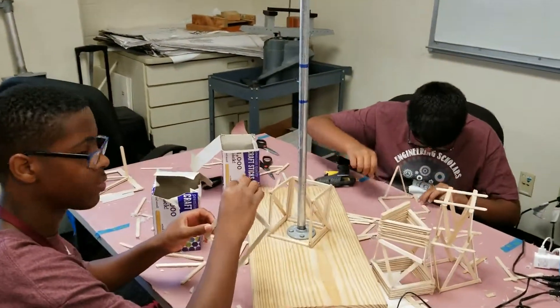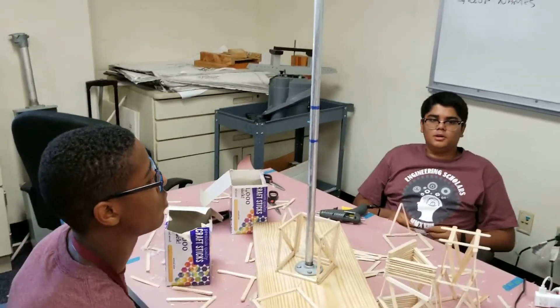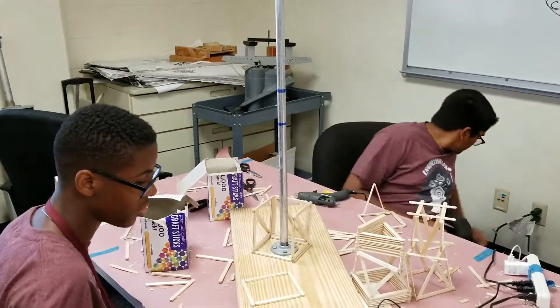All right, who can tell me what's going on over here? Ow, I'm burning my fingers. Those are the backup bridge. We're making them. All right, I'll just go back to the bridge here.